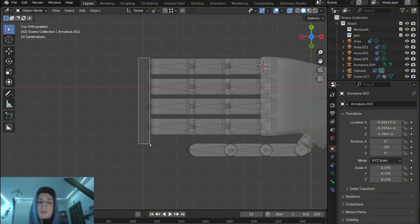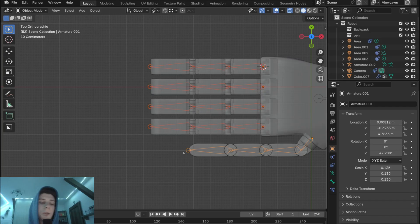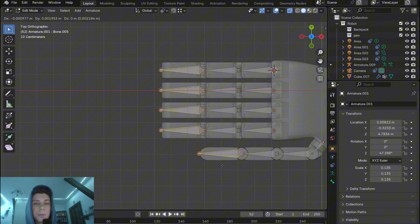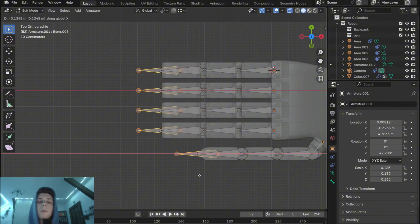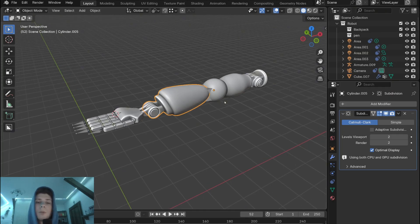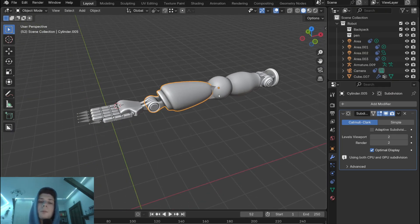After adding the armature for all fingers, select the armatures, go to edit mode, and select the last bones. With Shift+D duplicate them and move them away a little bit. Now that we've covered the whole arm with bones and armatures, we can parent the arm to the armature so it actually affects the movement of the arm.